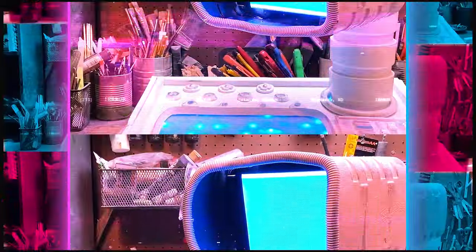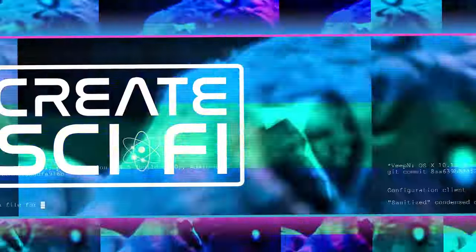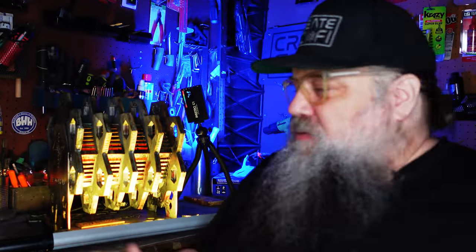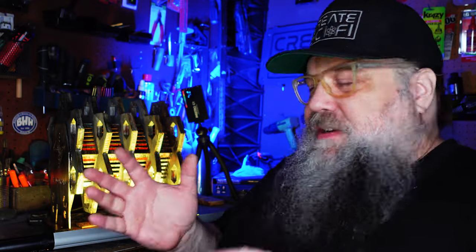Today we're going to make a sci-fi outboard motor. Anthony Ferrell here at Crazy Sci-Fi. I'm working on my new short film and as always on this channel, I incorporate the builds for that film into my how-to. A couple of weeks ago I had the introduction of the laser cutter — the Algo Laser — into my shop.